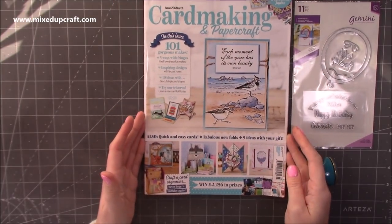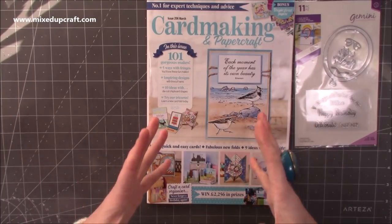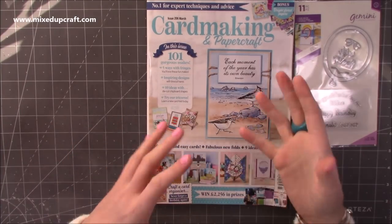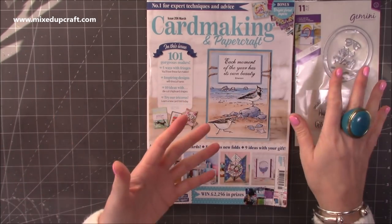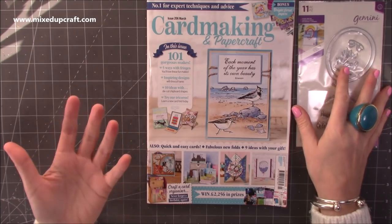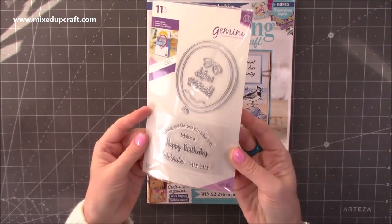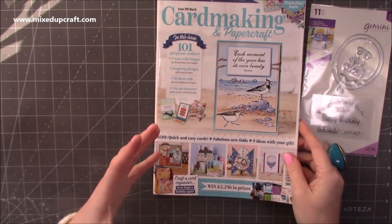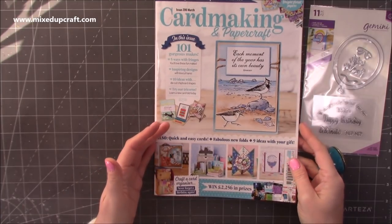Inside this one, I won't go through every single page. As always, I like to say that I get given these magazines because I've featured in them. But lots of you have said how you like to see them because you get to see if you want to buy it, really — I buy craft magazines because of the free gift. I like to share them, but I won't go through all the contents because I don't like to ruin it for others that subscribe and enjoy these magazines.